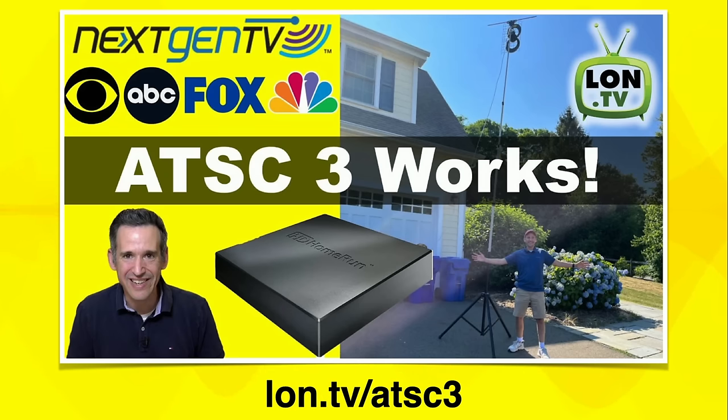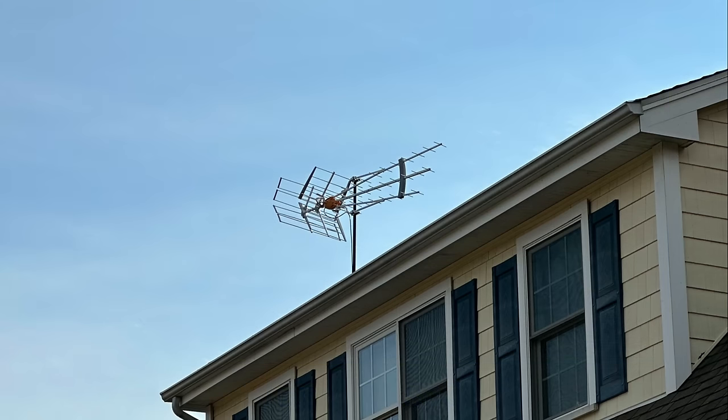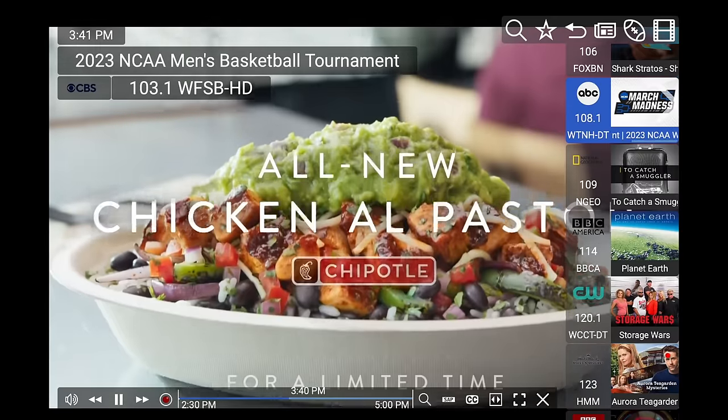A few months back when my broadcasters started sending out their new ATSC 3.0 signals, I found that if I put an antenna up on a tripod, I could actually pick everything up. I was getting a good signal but not a great one. So the Antenna Man, who you can find on YouTube, recommended that I pick up this Televes Dat Boss antenna, and this one on the tripod fared a lot better. Now I've got that antenna up on the roof because all of my experiments gave me confidence that if I spent the money to get it up there, it's going to work — and sure enough, it is.